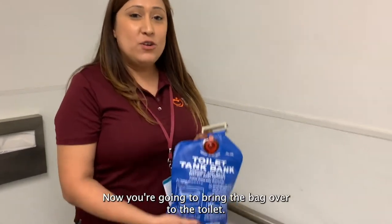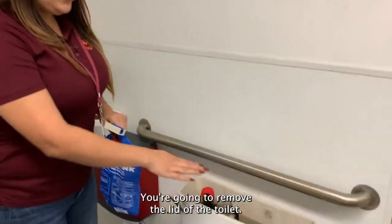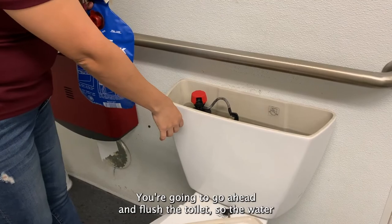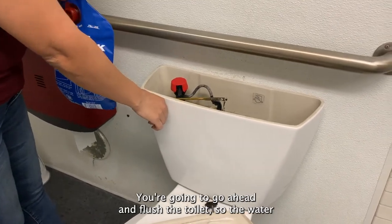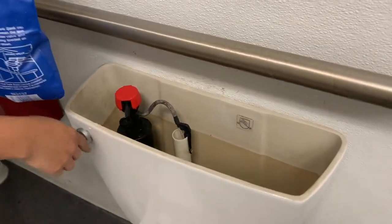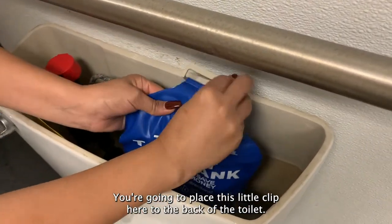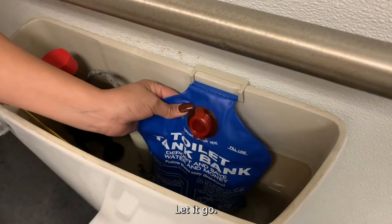Now you're going to bring the bag over to the toilet. You're going to remove the lid of the toilet. You're going to flush the toilet until the water has gone down. Then you're going to place this little clip here to the back of the toilet and let it go.